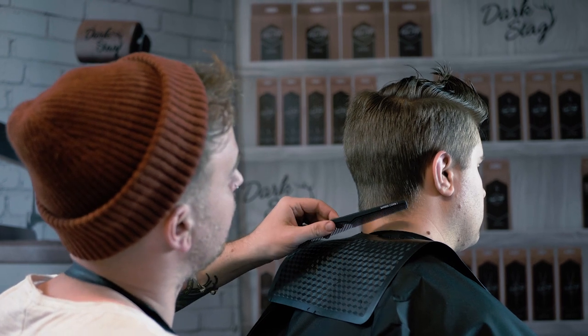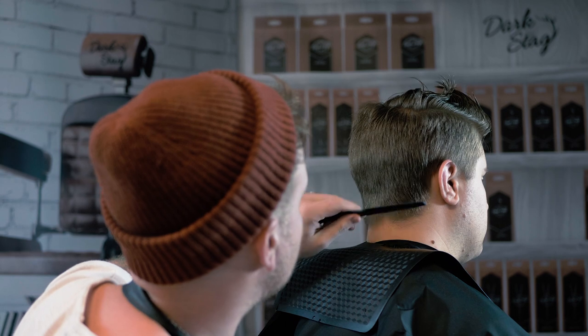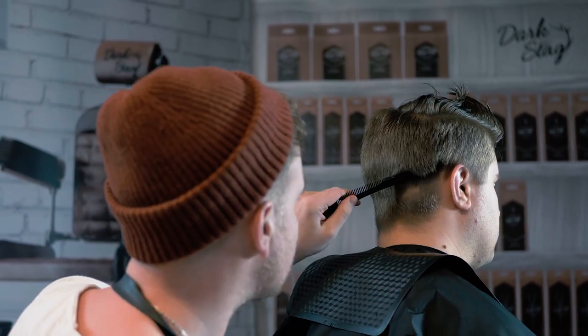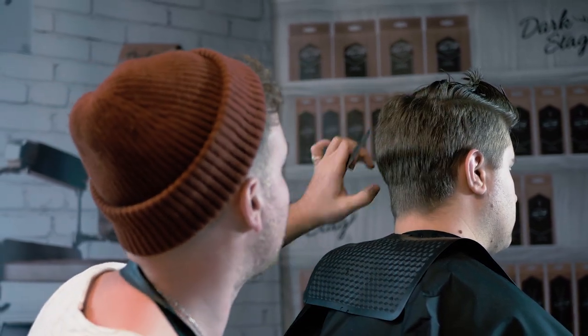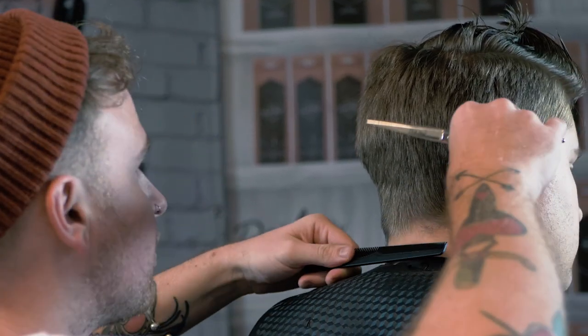To start the fade, I'm going to use the Barbicomb number one just to really get into the nape of the neck and really scoop that out. The comb itself is very flexible so it really helps in getting into those sort of nooks. Then we're going to work onto the Barbicomb three, which is more of the military comb, just to take that main length off. Then I'm going to use the Barbicomb two just to get that blend in. So we're just going to start with our shortest length.